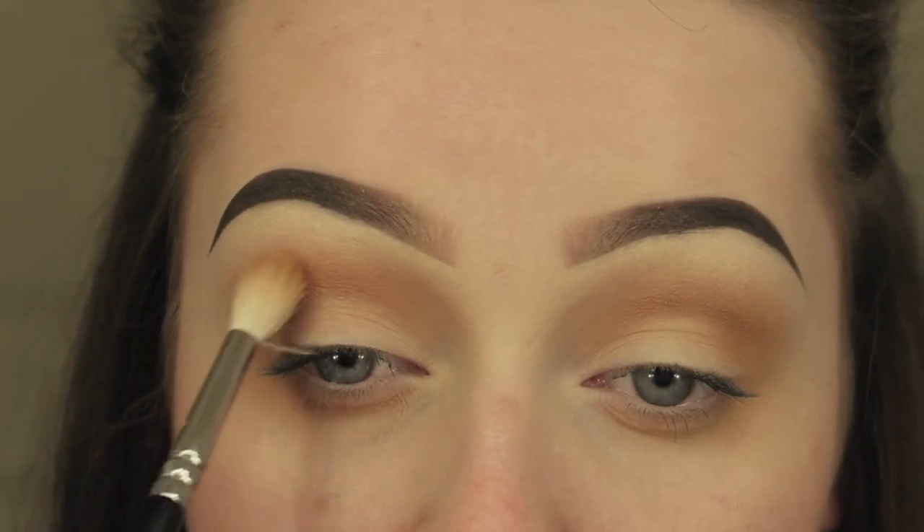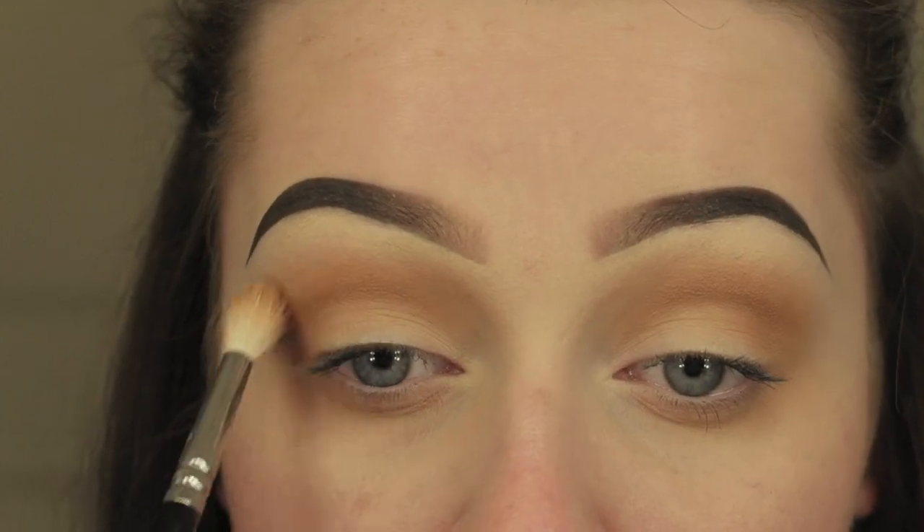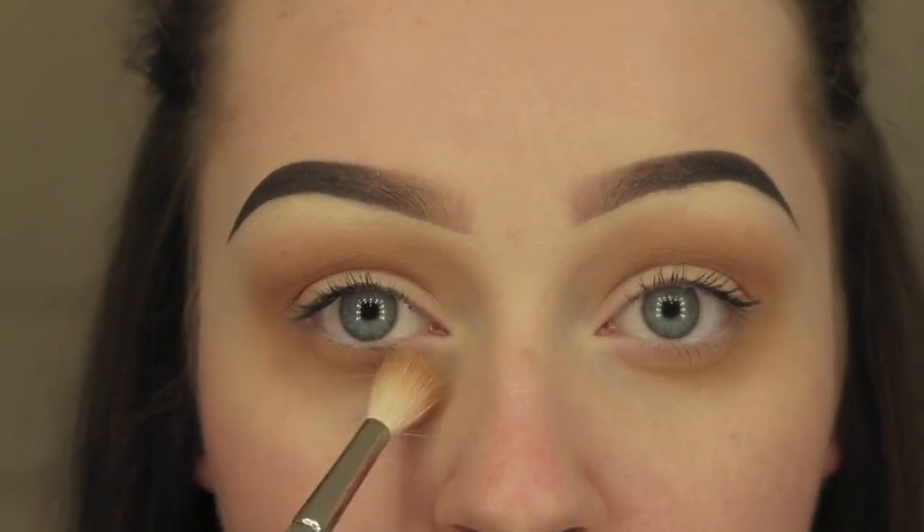I'm going to take Makeup Geek Chickadee. This is like a yellowy orange-toned eyeshadow and it's just going to add a bit of depth and blend those colours together nicely.